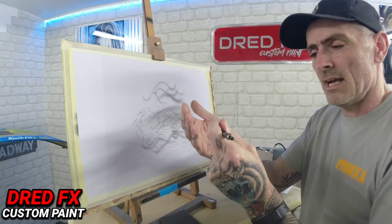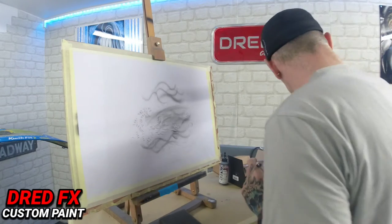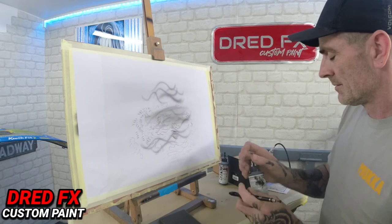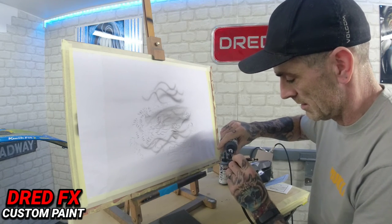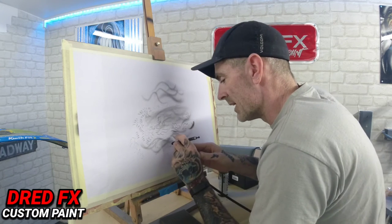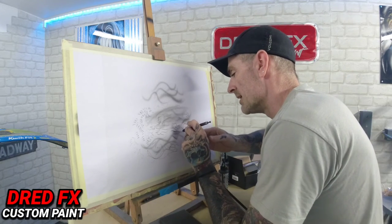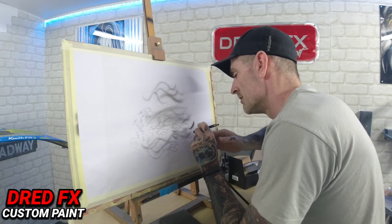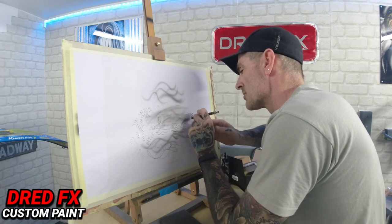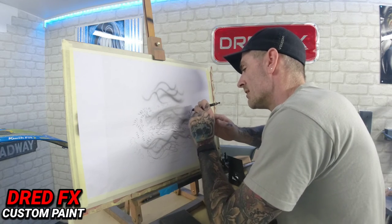It doesn't even seem like it's got any tip dry, it just keeps performing. We're out of paint with the transparent - I'm going to try it with an opaque black because I noticed that the transparent on the Golden has been a little bit grainy. This thing just sprays really nice and with the neat opaque it just gets right down. I must admit, this is probably the best 0.2 setup I've tried on a brush.